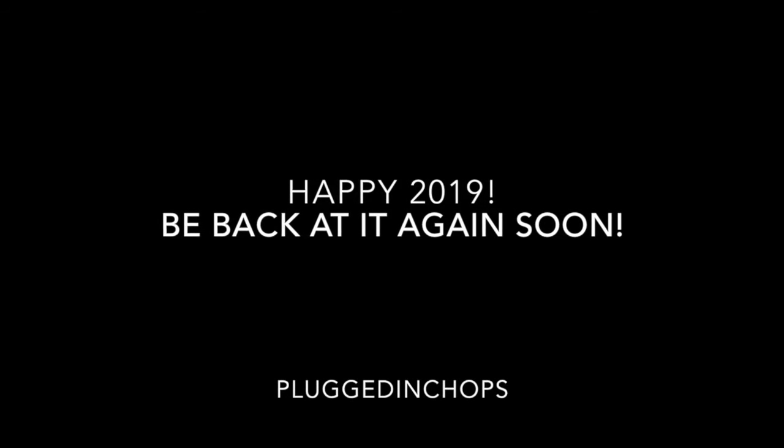I hope you guys enjoy this video. Happy new year. Please be safe out there and I'll see you guys on the next one. Catch you then. Bye-bye.